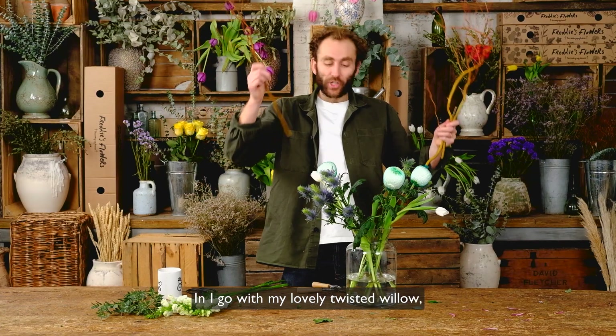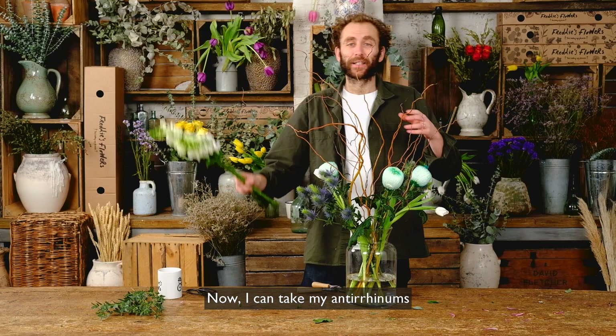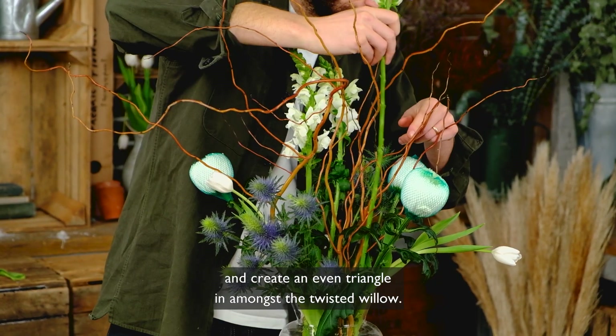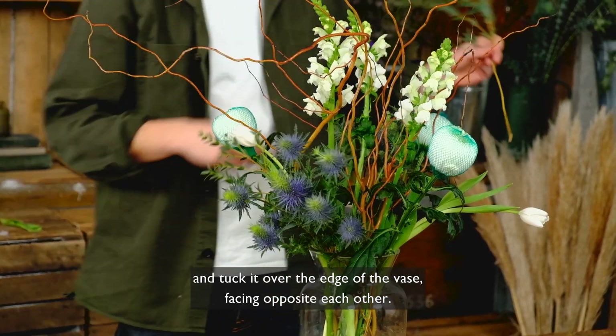In goes the lovely twisted willow which is also providing a nice bit of bulk in the middle of the arrangement — very wild. Now take your anthuriams and create an even triangle in amongst the twisted willow. To finish off, take your eucalyptus parvifolia and tuck it over the edge of the vase facing opposite each other.